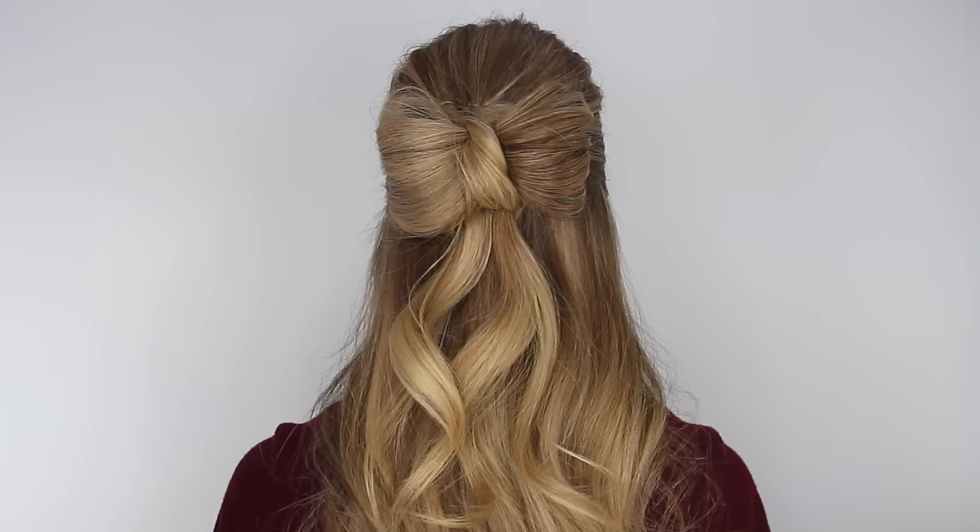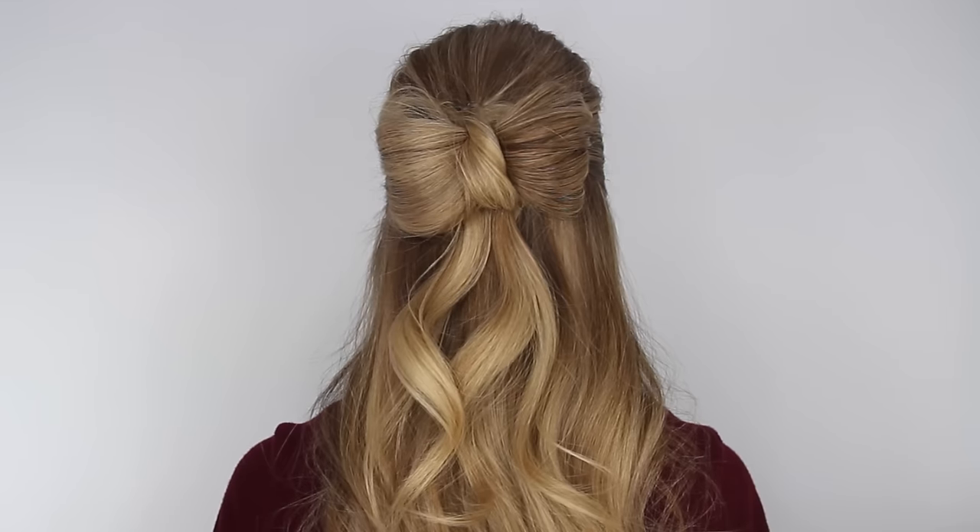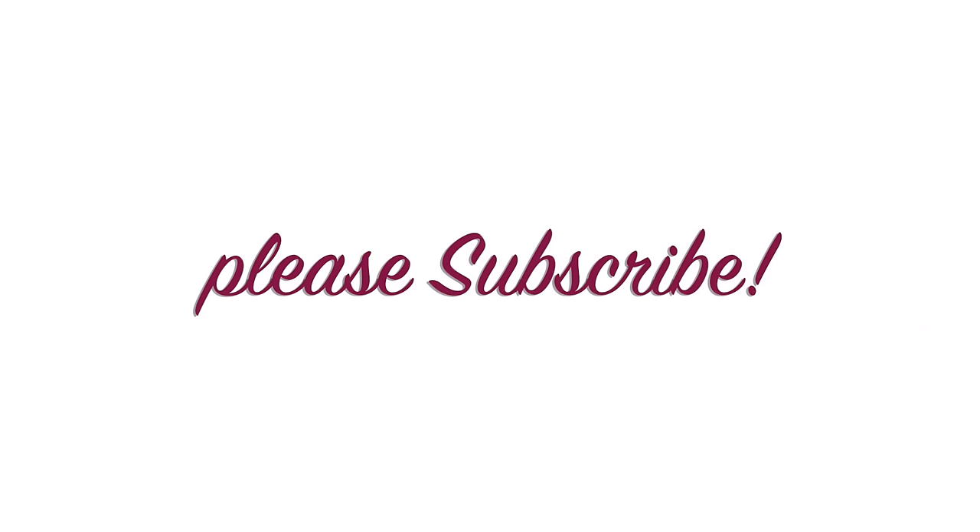Hey, it's Missy, and today I'm going to show you a quick and easy way to recreate this half-up hair bow. Give this video a thumbs up if you think this hairstyle is super cute, don't forget to subscribe, and let's go ahead and get started.